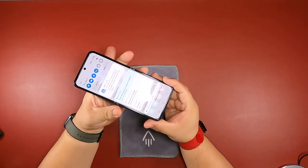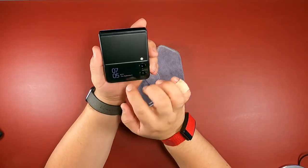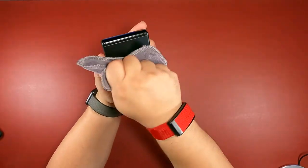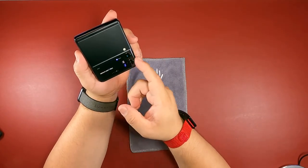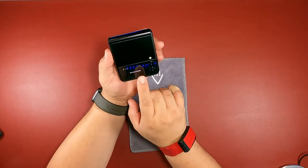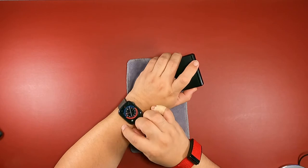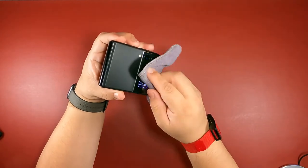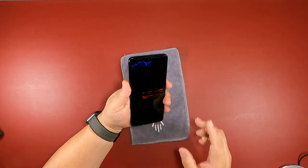Now that we have the display open, let me show you this. When you close it, you have a display up front — that's freaking cool compared to the one that came out last year. You can actually see everything you want on this. You can add widgets, see messages, control your music, and the phone is closed. This little screen actually looks like it uses the same type of technology as a smartwatch. Pretty cool that you can use it that way.